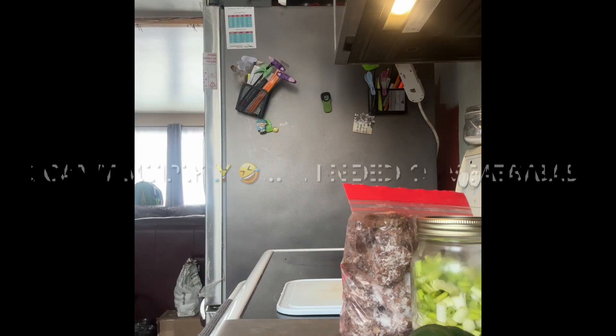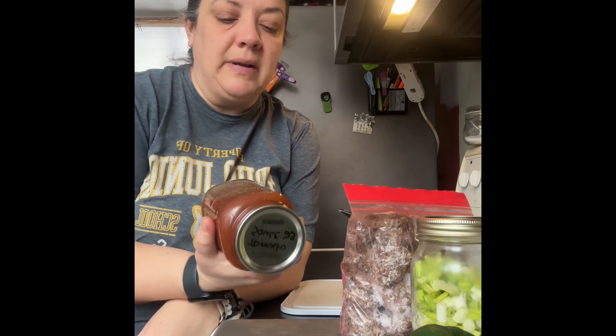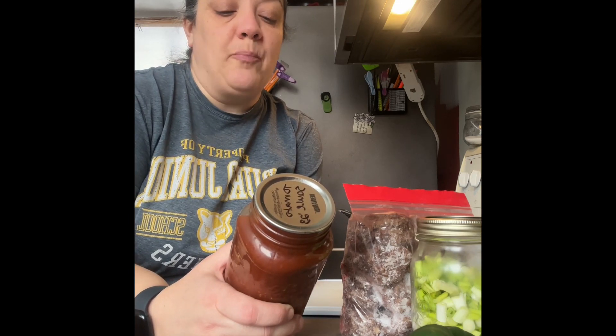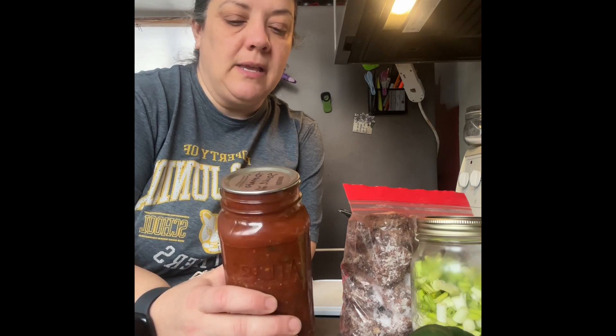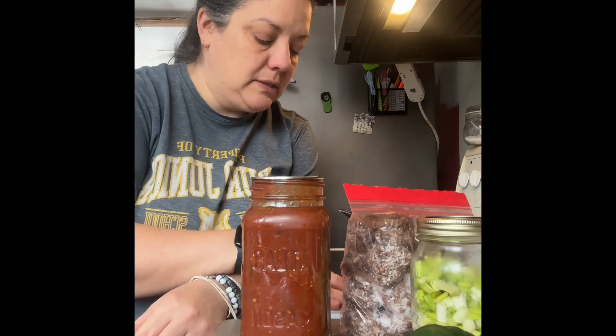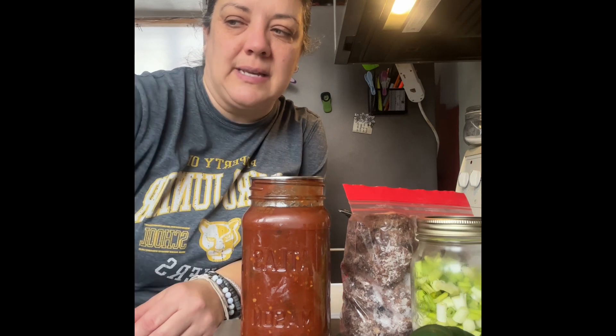I'm going to simmer the meatballs in my tomato sauce that I made this year. I keep it pretty basic — just garlic, onions, basil, and tomatoes — so I can add other things as needed. Philip mentioned last night that he was craving a tossed salad with French dressing, so I'm going to make him one to go with the meatball subs, since I have romaine lettuce I don't want to go to waste.